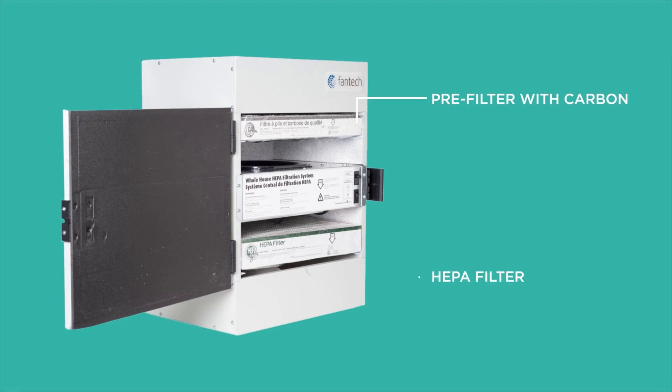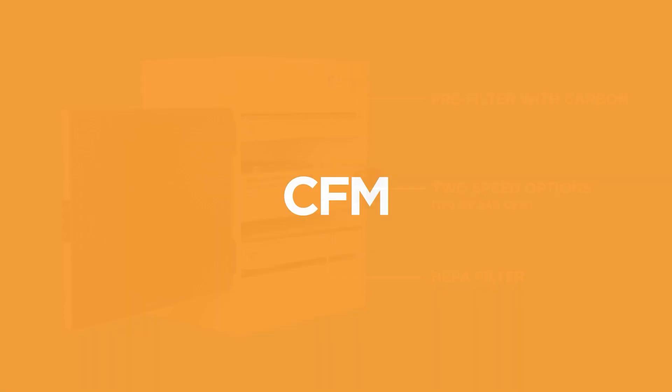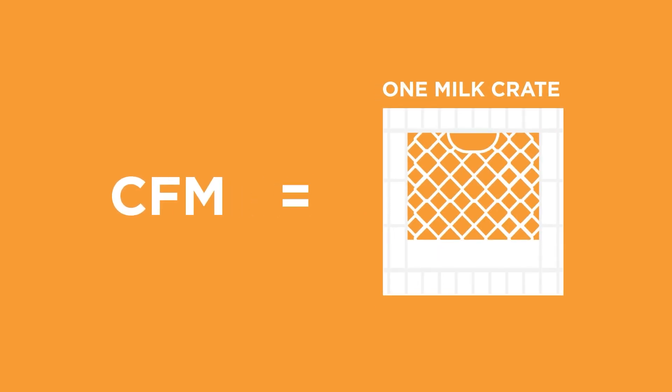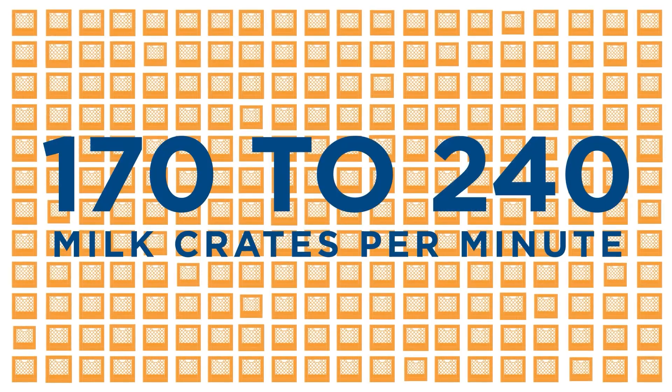Inside the PHS-300 is a pre-filter with carbon and a HEPA filter. There are two speed options: 170 CFM and 240 CFM. We are using the 240 CFM speed option. CFM stands for cubic feet per minute. One CFM is the size of a milk crate, so that's 170 to 240 milk crates getting filtered per minute. That's a lot of air.